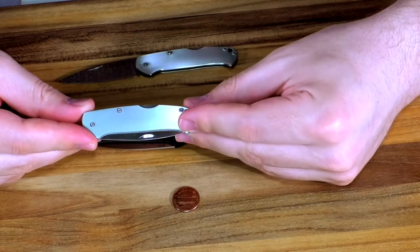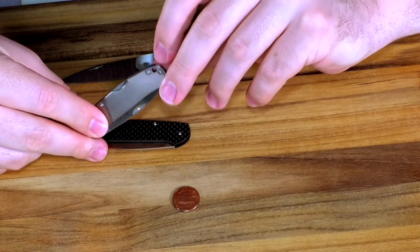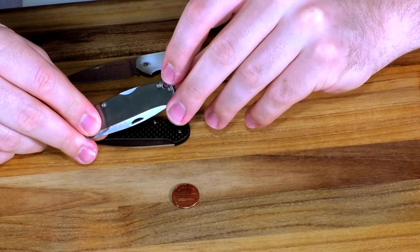I just put mine in my watch pocket — that way I'm not fishing around for it. But you can also put a lanyard on it, or some people put it on their keychain. Personally it's a little bit long for my keychain; I don't like big things on my keychain, but I know a lot of people who do it.